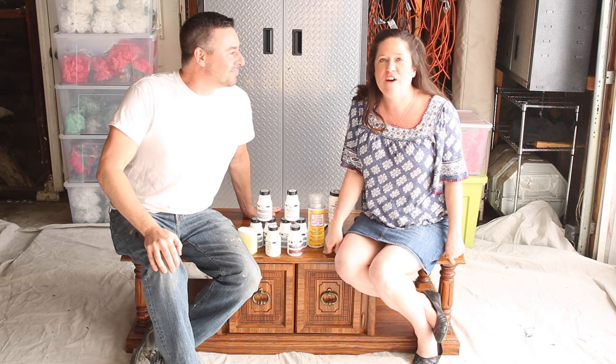Hey everybody, welcome to Furniture Flip. Today we're making over this old 80's coffee table and we're giving it a really cool coastal, kind of beachy look.